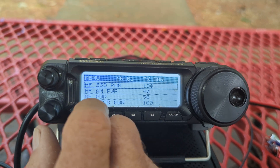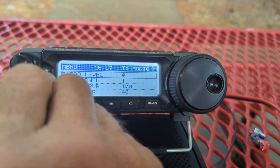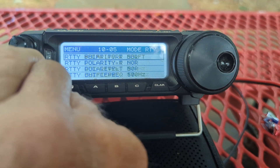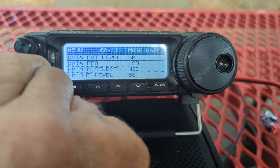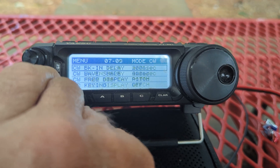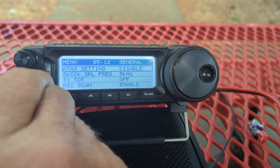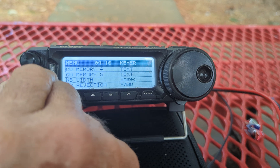Press that bottom button again and voila — that's how you set the power output. I wish I knew off the top of my head how to set the mic gain, because I've been experimenting with my 891 trying to get the mic gain level that's good for my voice. Each one of us has different characteristics, so I'll do another video on that.